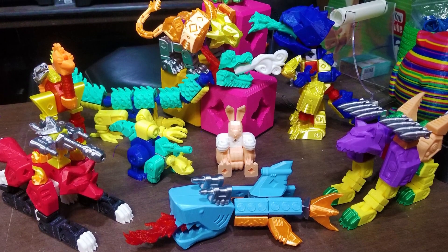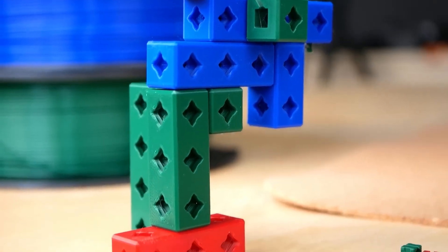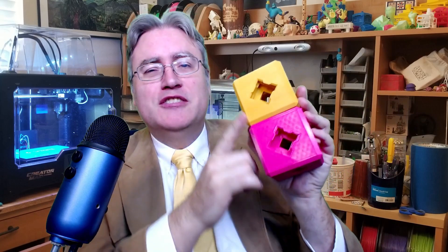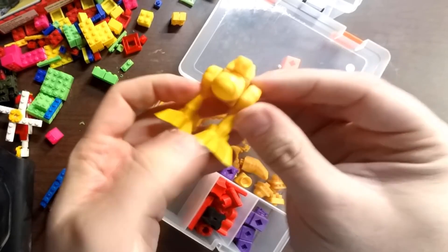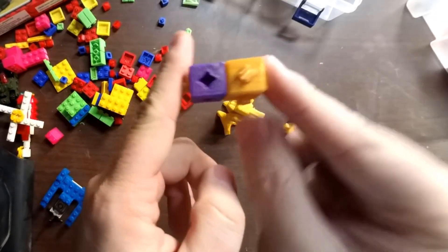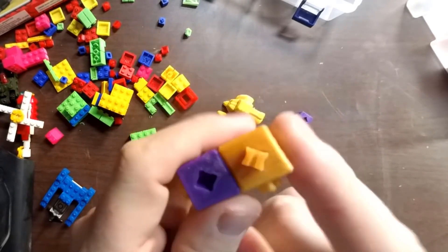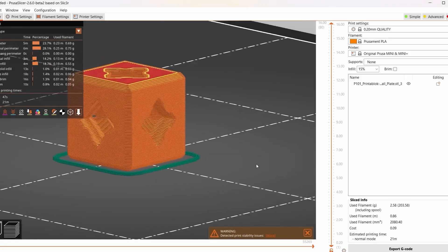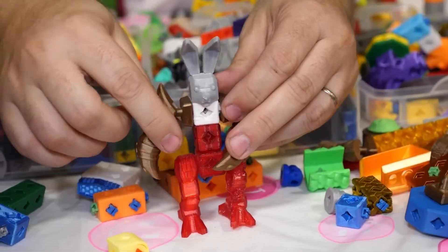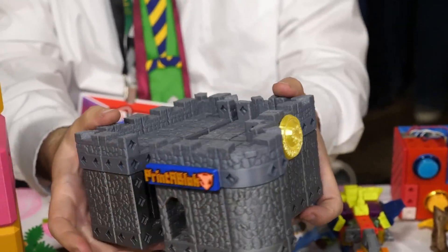While looking around on Printables, I came across this design for Print-A-Block, a pretty remarkable building brick by Joe Larson, the 3D Printing Professor. This project has been around for a little while now, so bear with me if this is old news for you — but this is the first I've ever heard of it. There are a few things that make these bricks really special. First of all, they're 3D printable — you probably already guessed that from the name. But the design is also open source, making it easy for people to create their own unique brick designs.